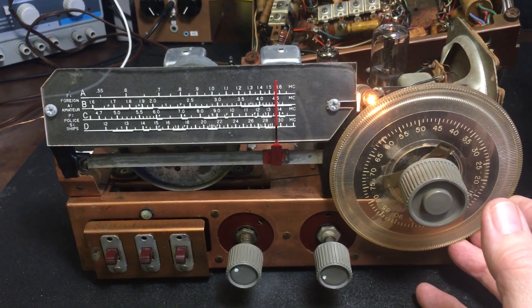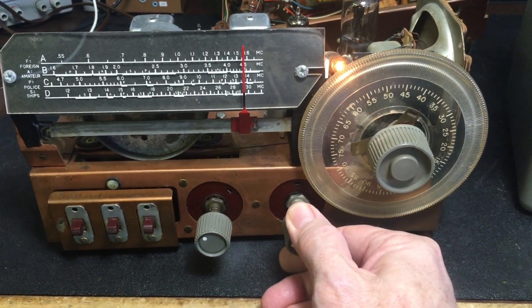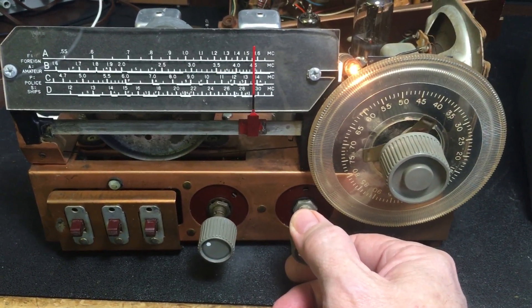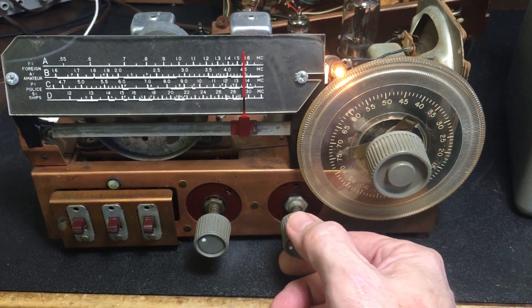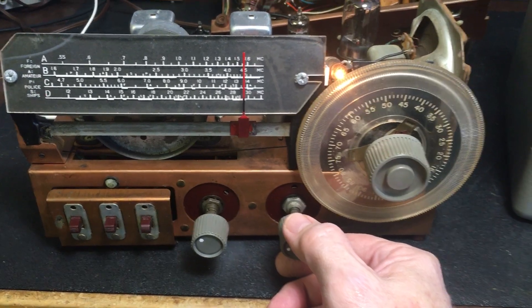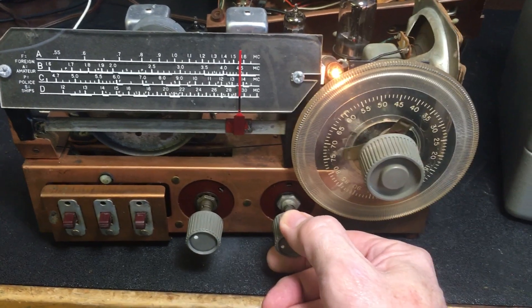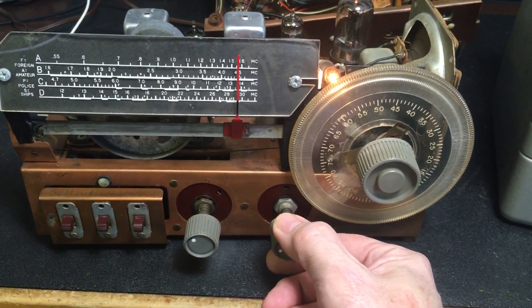Well, what do we got here? We got a National Radio SW54. I picked up this on eBay. I got it working much better than it did when I first got it. I'm going to completely restore this radio, so I'm just beginning to start. But I got it working and lined up the IFs, but that's about it.